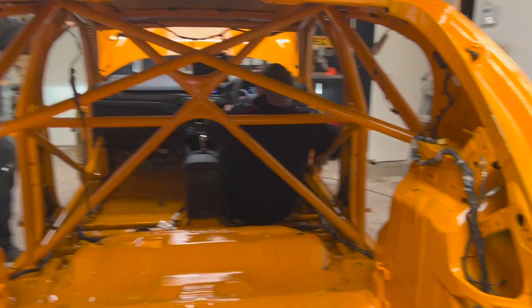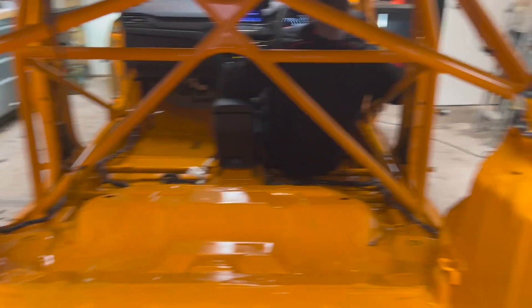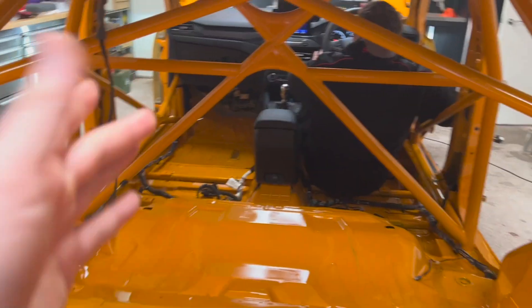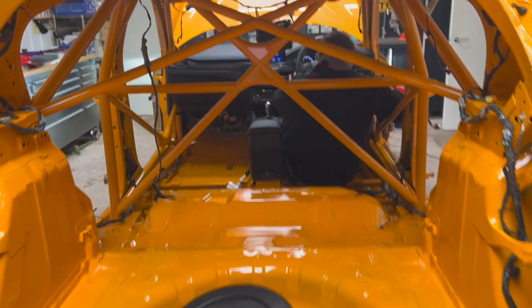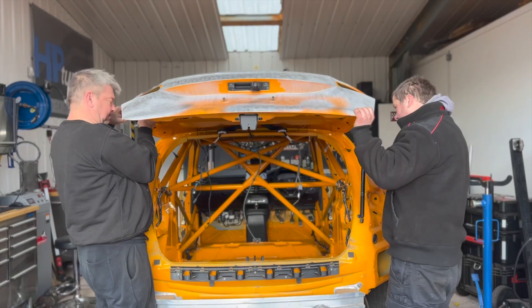That is good considering, because the fear was that because we'd unbolted pretty much everything, maybe something wouldn't be quite right. So what we had to do is sort out a couple of the earths because of all we'd painted. But she started, so now it can move on its own power. Having the car running was a major step forward.